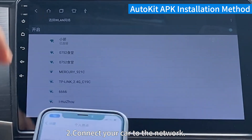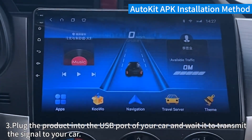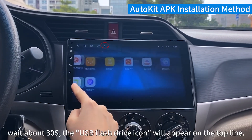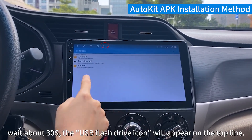Step 2. Connect your car to the network. Step 3. Plug the product into the USB port of your car and wait for it to transmit the signal to your car. Wait about 30 seconds. The USB flash drive icon will appear on the top line.